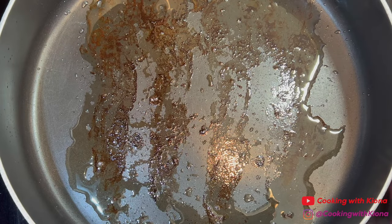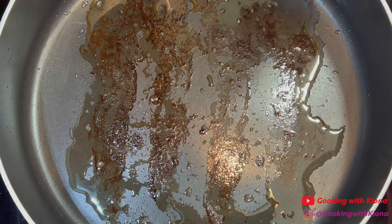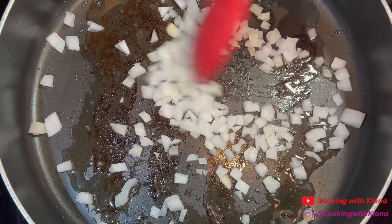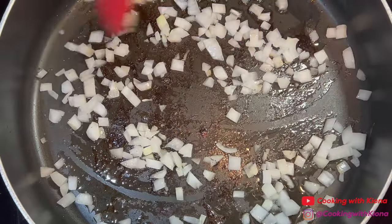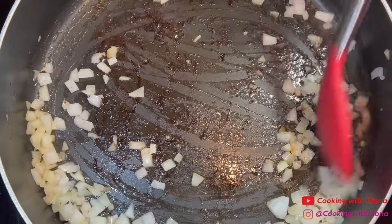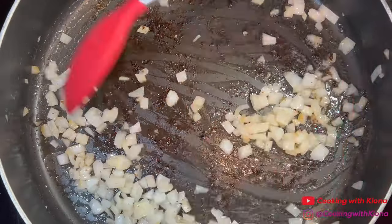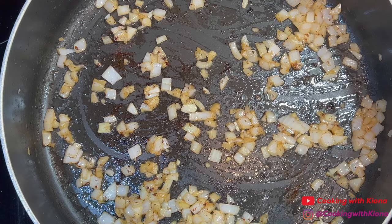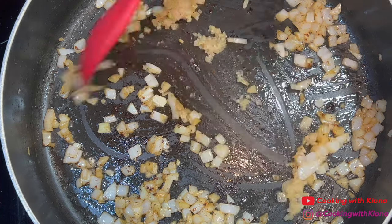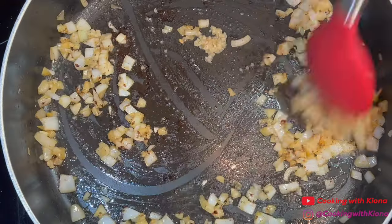Next, in the same pan you cooked the bacon, add half a diced onion and then cook the onions over medium heat for about 3 to 5 minutes. After sautéing the onions, add 1 tablespoon of minced garlic and then sauté the garlic and onions for about 1 to 2 minutes.